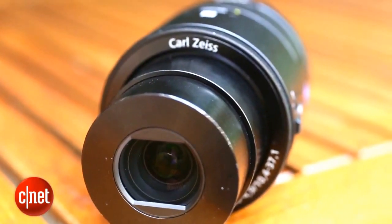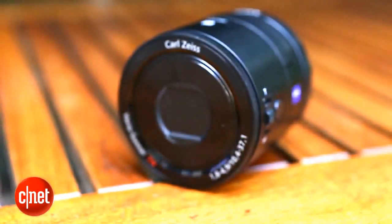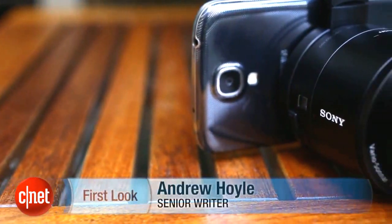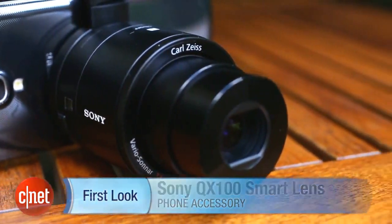Its little brother, the QX10, costs £180. It has a larger zoom and a more compact size but it does have a much smaller image sensor so it might not offer a lot over your phone's built-in snapper. Both models will be available from mid-September. Make sure to keep it CNET for all the latest news.